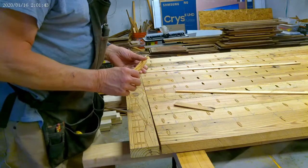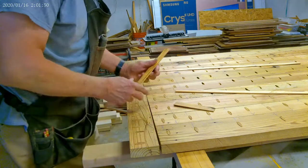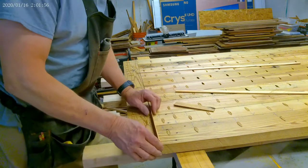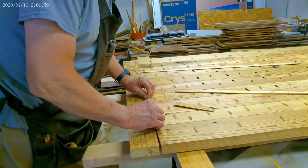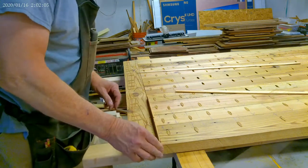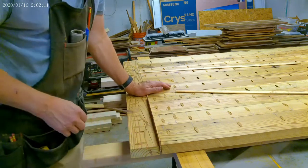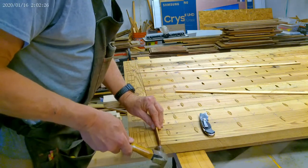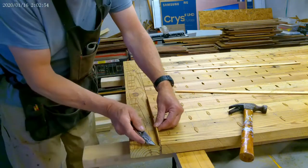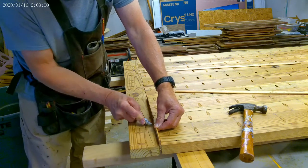I've got these little slivers, but there are screws through here, so I can only go as deep as those screws. When I flip it over I'll come in from the other side and do the same thing. These slivers are obviously the same width as the crack. All you have to do is score that wood — and I'm going to sand it anyway, so it doesn't have to be perfect.